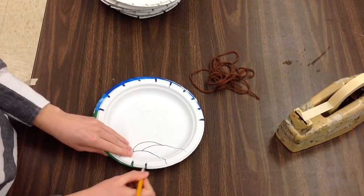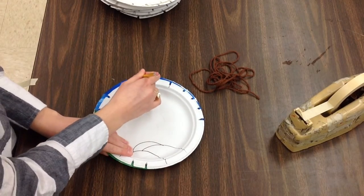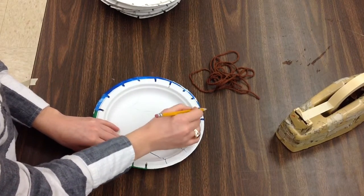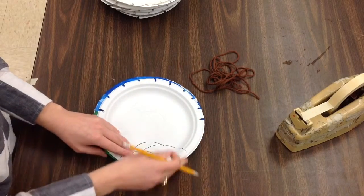There are two down at the bottom, there's one at the side, going all the way around. Try to hold your plate steady so that it isn't going to move. This is like your tracing template so that you have the correct number of notches.